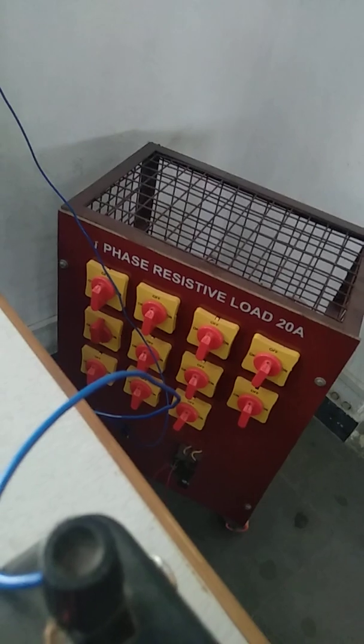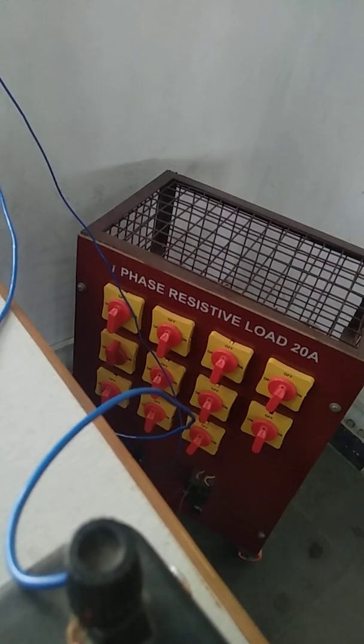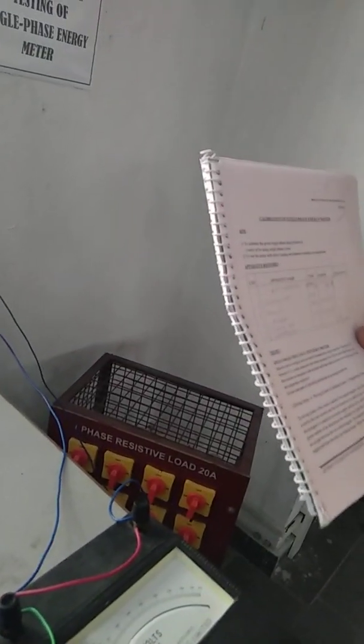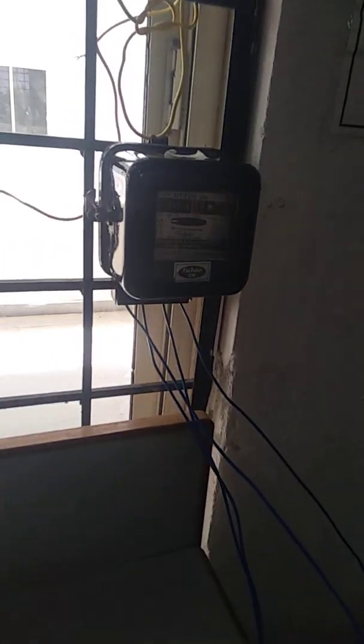If you multiply the product of voltage and current with the power factor, it will give the actual power consumed by the particular load. The energy meter is going to measure energy. Energy is nothing but the product of power multiplied by time — that means kilowatt hours. Power is in kilowatts and time in hours, which gives energy consumed by that particular load.